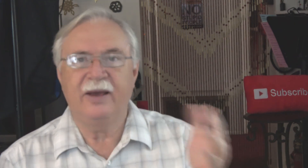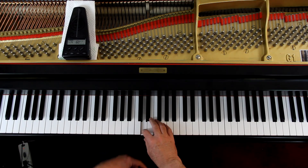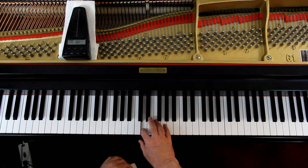Here we've got a dotted quarter note. A quarter note gets one count, so the dot is going to get half a count. So the whole thing is one and a half counts — one and two. So you have to count one and two and a half. That fourth measure is: one and two and. So the eighth note is going to come on the 'and' of two.